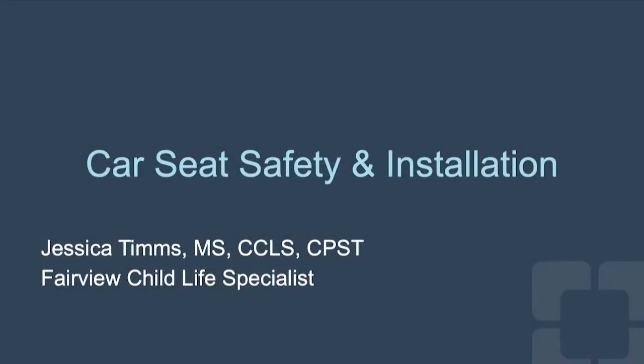Car Seat Safety. Hello parents, my name is Jess Timms and I'm a certified passenger safety technician and a child life specialist here at Cleveland Clinic. Today I will be speaking with you about car seat safety.